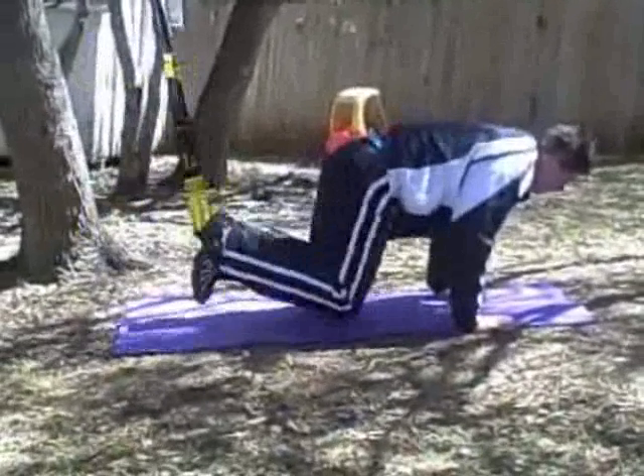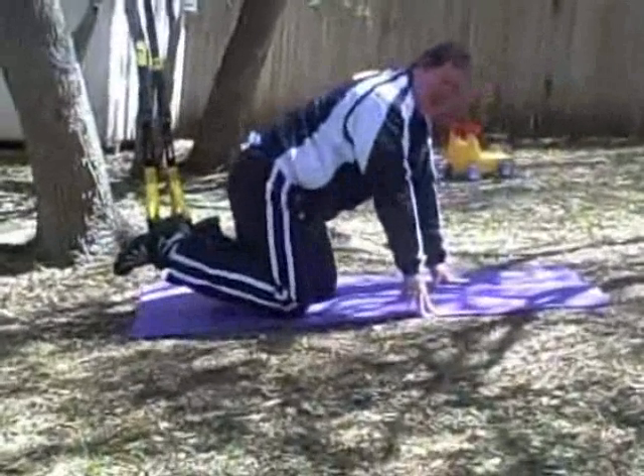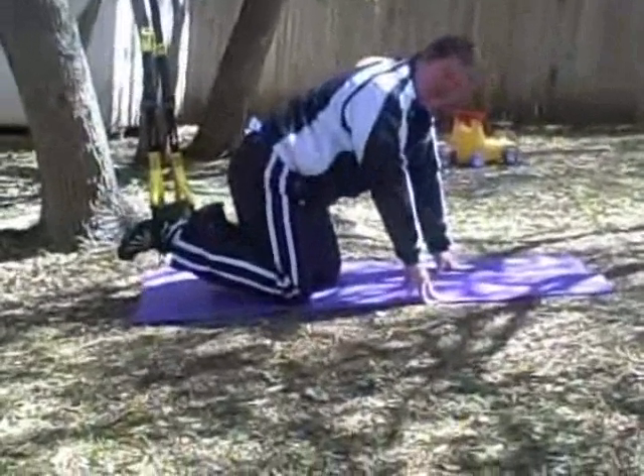Just keep on going — pull your legs inward, keep your butt in the air. And that's how you do a suspended crunch with the TRX.